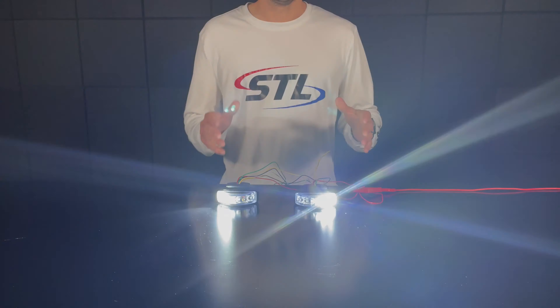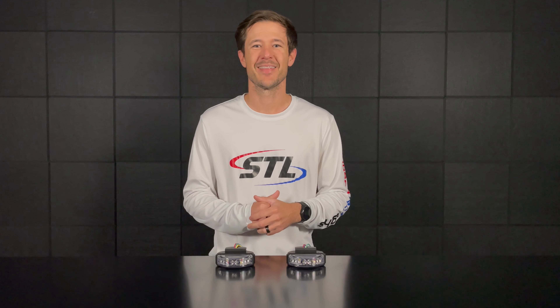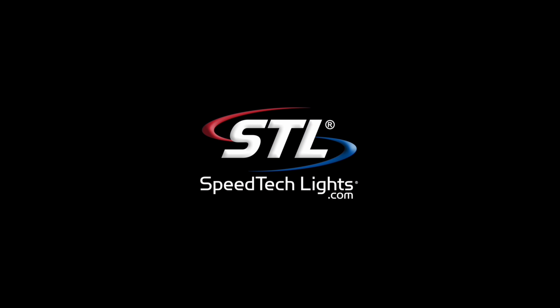Now let's go ahead and turn on this unit and go over the different functions of our tricolor. Here I've brought a red-blue-clear unit and a green-amber-clear unit. You'll see they're in their multi-color flash patterns, but if we cycle through our flash patterns using our yellow flash pattern cable — tap the positive connection — you'll get through your different flash patterns. At the end of the pattern sequence you'll have your primary flash patterns and then your secondary flash patterns.